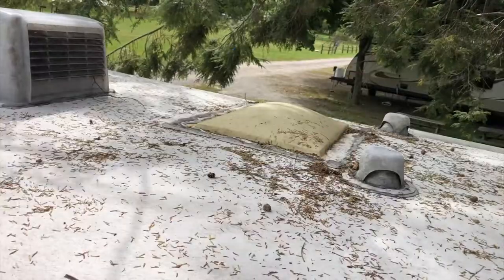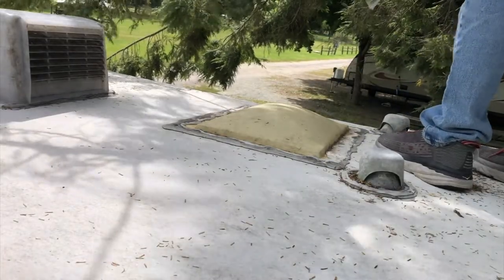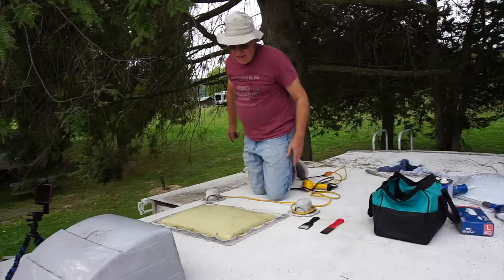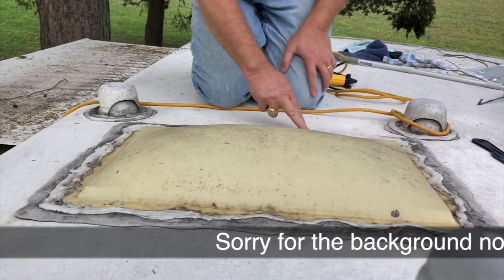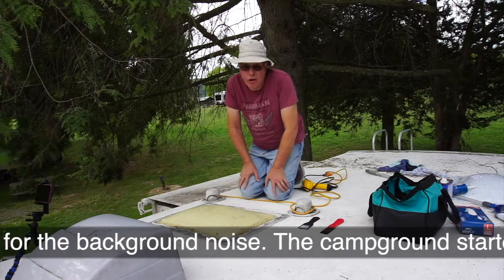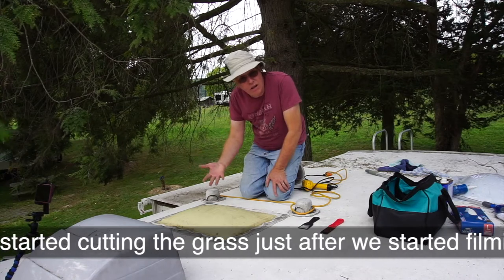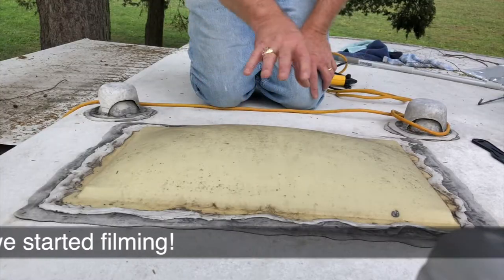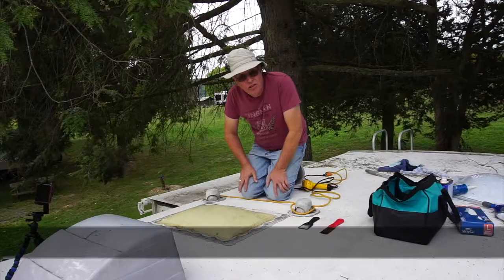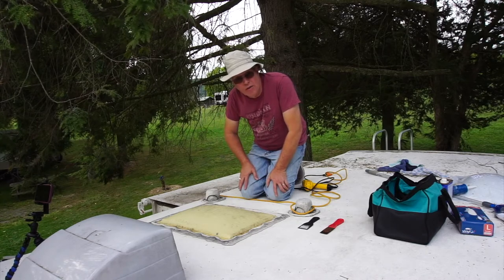One of the first requirements is going to be a clean roof, so first we sweep. As you can see there's quite a lot of build-up — layers and layers of sealant — put over this old skylight, probably because it's original to the coach. This is a 2004 Fleetwood Southwind and this is being recorded in 2020, so this has been up here a while. I'm going to use the heat gun to soften that sealant up a little bit so I can get the old skylight off the roof.